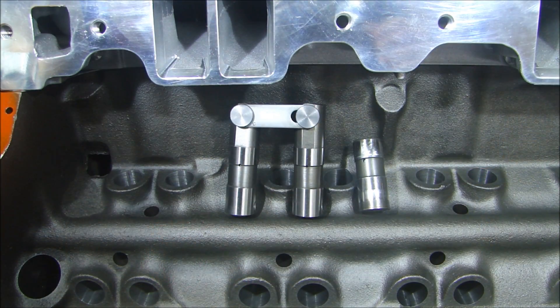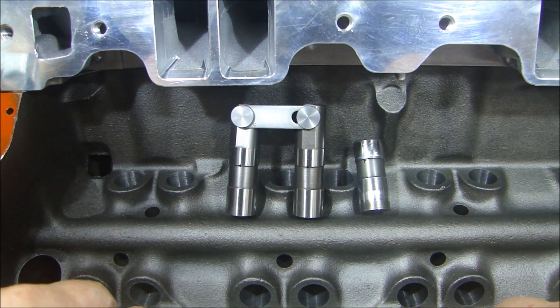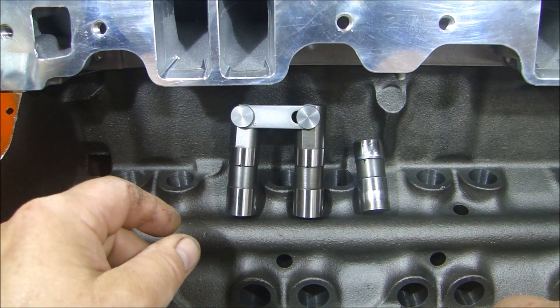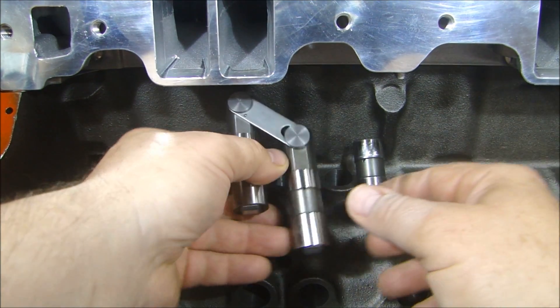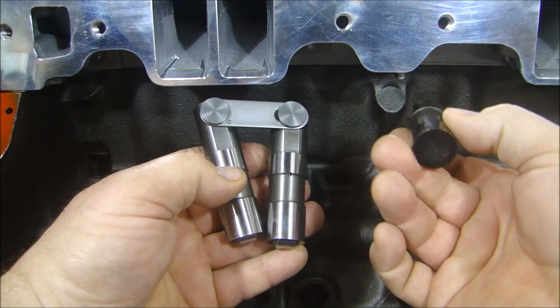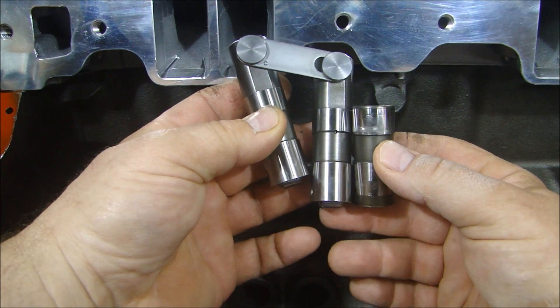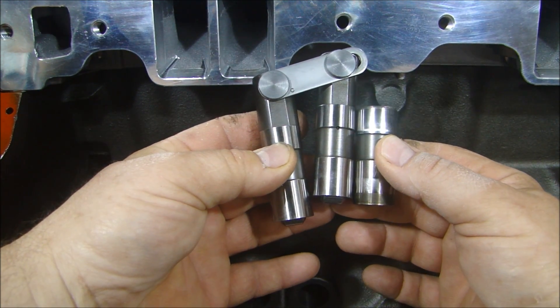Let's start with this. Here we have some lifters in their natural habitat in the lifter valley, and you can see there's an obvious difference between the two. We have the roller lifter here with the rollers on the bottom, and the flat hydraulic lifter here. The first obvious difference is the height — the roller lifter is considerably higher.